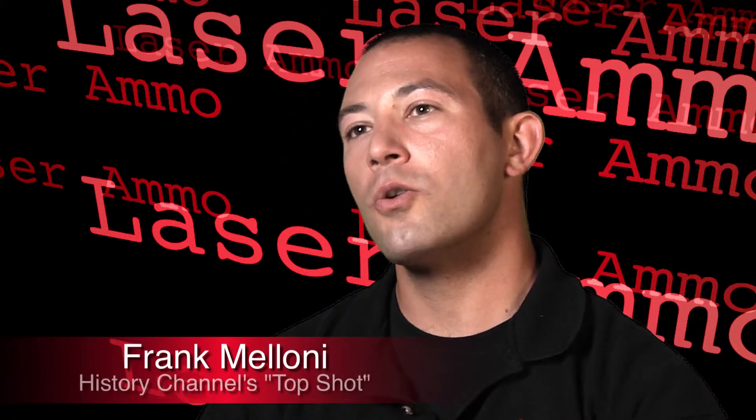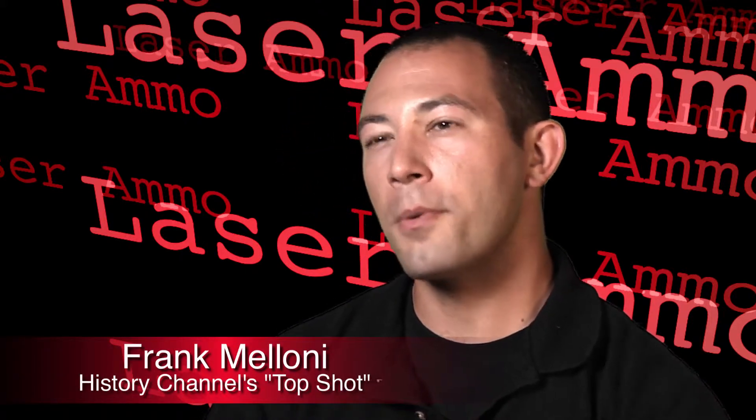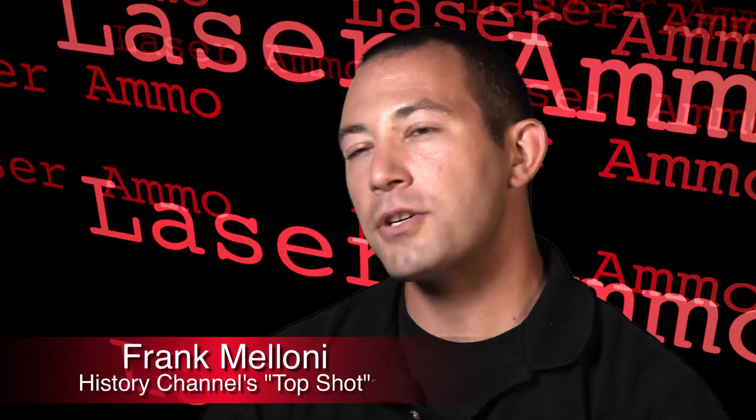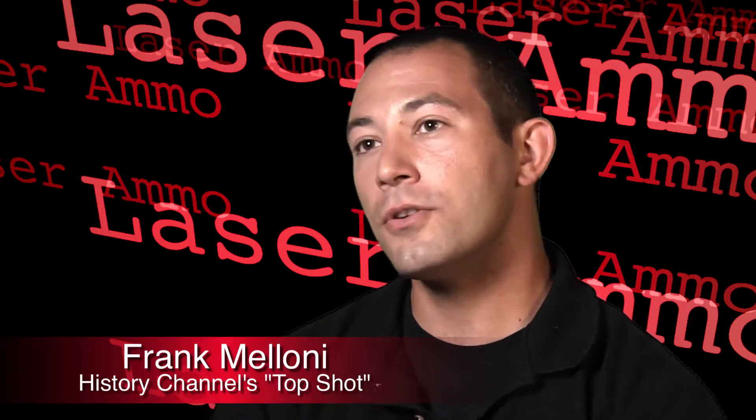My name is Frank Maloney. I'm the CEO of Renaissance Firearms Instruction, former competitor of History Channel's Top Shot. I'm an avid shooter, match competitor, ammunition hand loader, and general gun enthusiast.